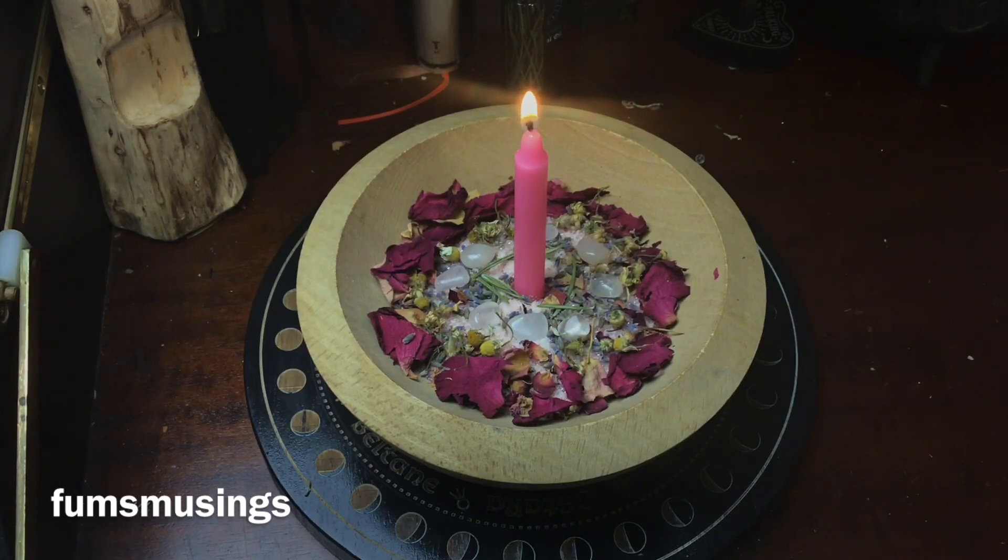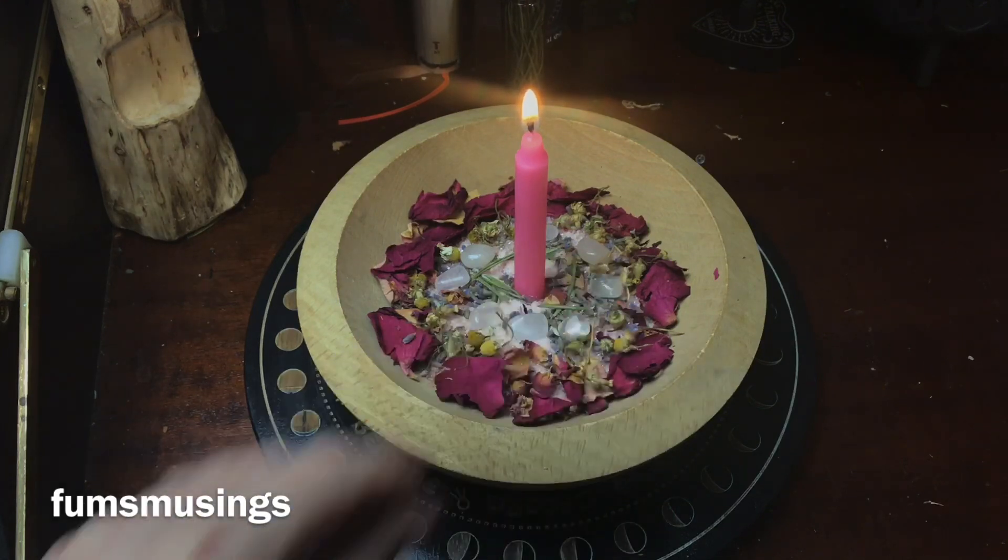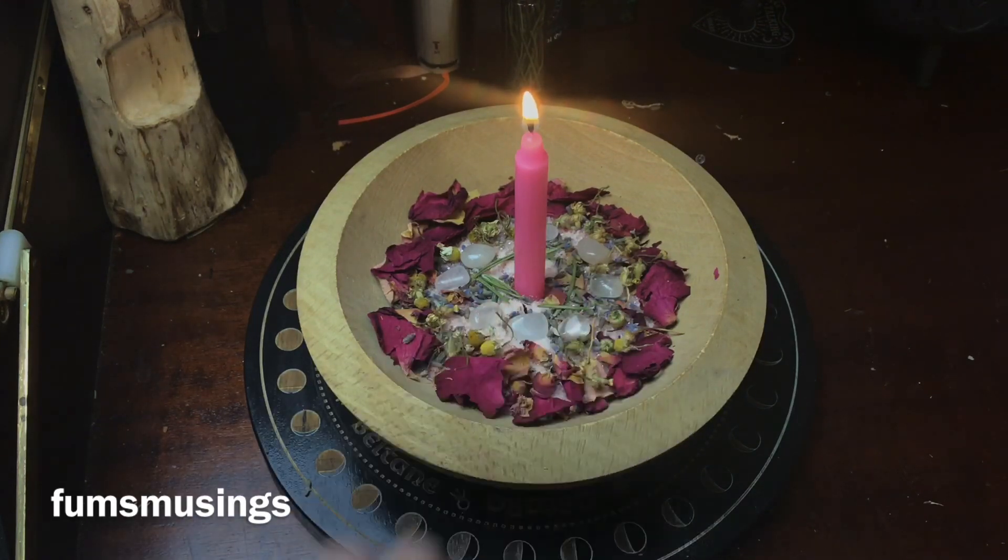As I lit the candle I'm thinking about my intention, and as I look at the flame I'm feeling the positive warm feelings about myself and the positive energy this working is going to give me. Any time I feel I need a boost of self-love and to think more positively about myself, I will light a pink candle in this bowl.